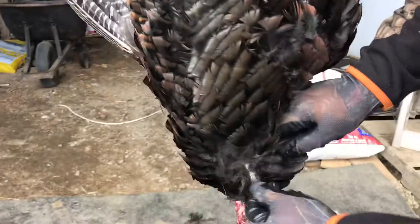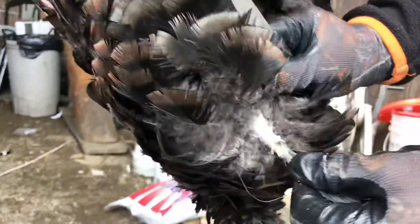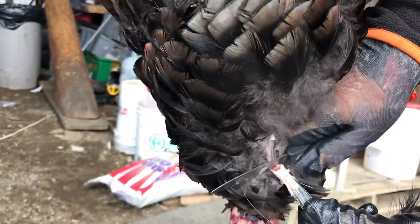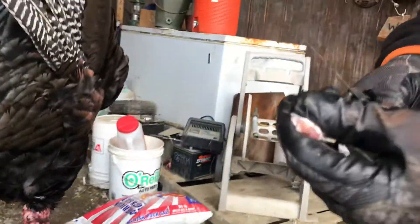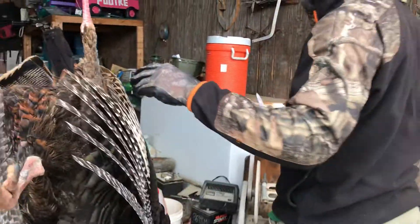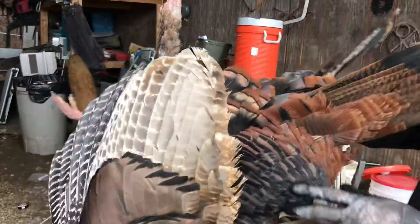Grab your beard, go all the way up, part your feathers so you get up above it. You can kind of see that line up in here and just cut it off nice and easy. You could actually pull it off if you want to, but I just cut it.